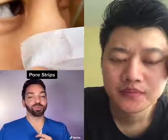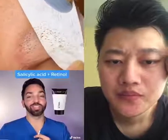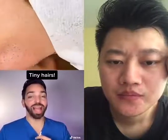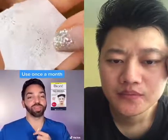This is just a modified super powered pore strip. Now those yellow dots right there are just oil and dead skin cells that clog your pores. Using retinol and salicylic acid really helps to prevent them, but those black lines are actually tiny little hairs and using a pore strip once a month is a really good way to get rid of them.